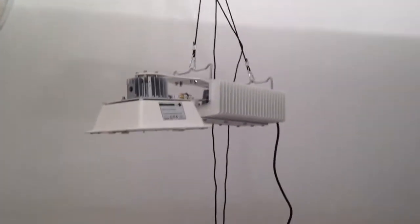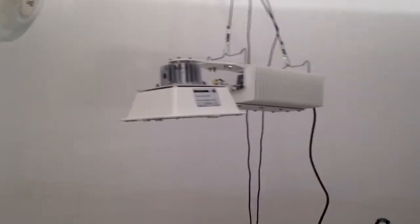All right, first test run of the plasma light. Let's see what happens. It takes a few minutes to fire up. Got a switch on? I don't know. Oh, there it goes.